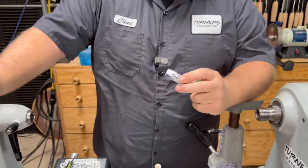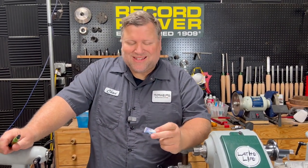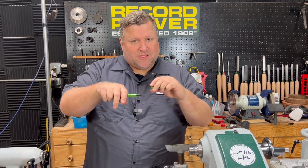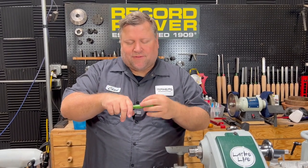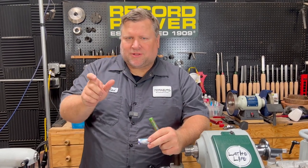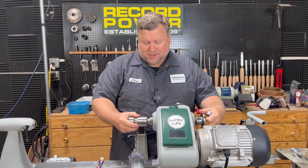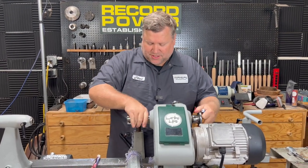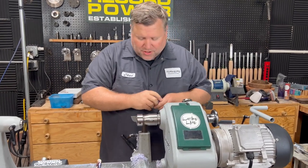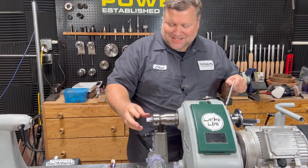A lot of times in the beginning I would think, 'Oh, I'll just make it a little longer because I've got this longer piece.' But that messes up everything I've done as far as measurements for inside the cap, for the threads, and all that. So make sure you're starting with a size and you stick with that size through it so that all your measurements line up.